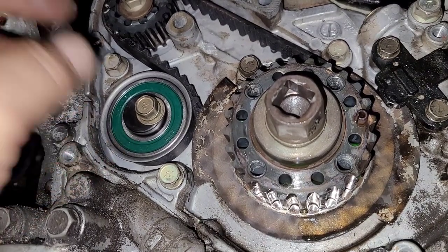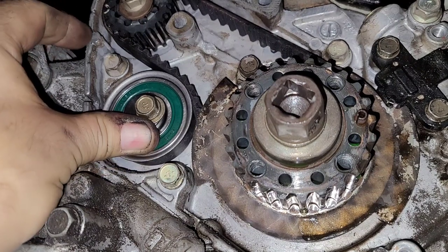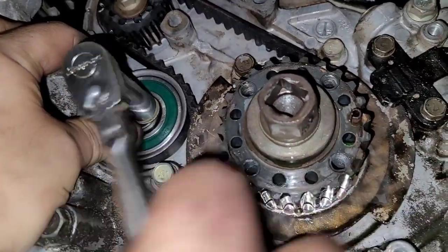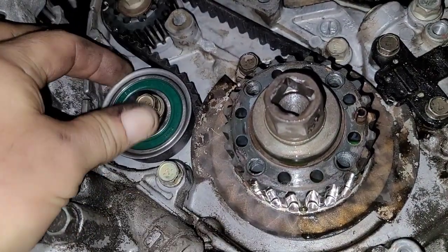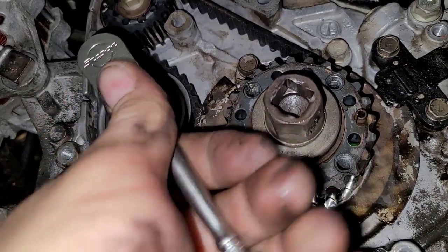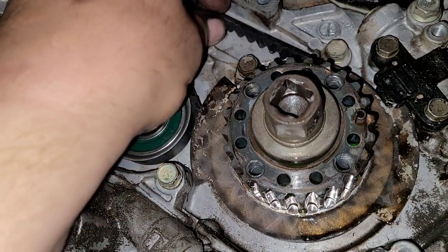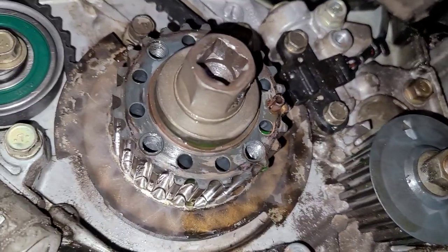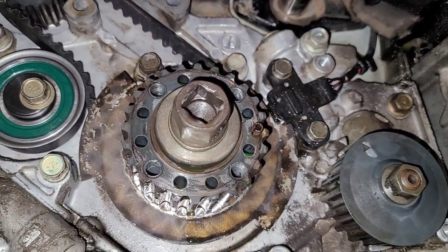Here's the adjustment for the balance shaft belt. You're just going to push up on it like this to get rid of any slack, and then tighten down on it. That's it — that's all you do. There's no preset. Any one I've ever seen, there's just not a lot of tension on these things. Let me start getting everything with the timing belt together.